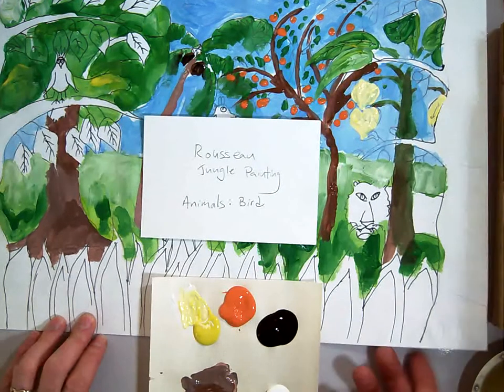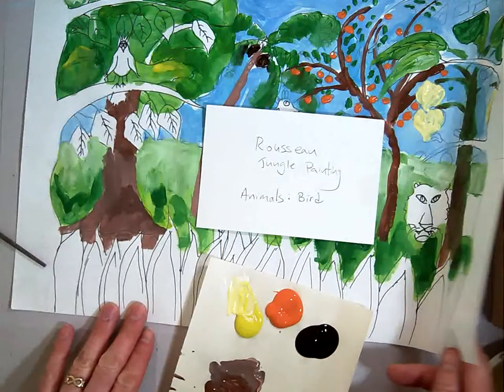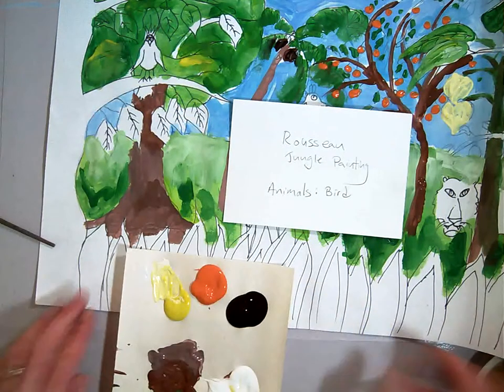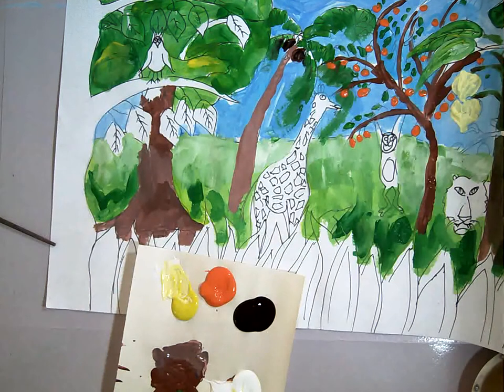This is the Henry Rousseau Jungle Painting Part 3. We're going to put the animals in, particularly the bird right now. We're going to start with the bird. You may make your bird any color you'd like. I'm going to choose to make mine red.